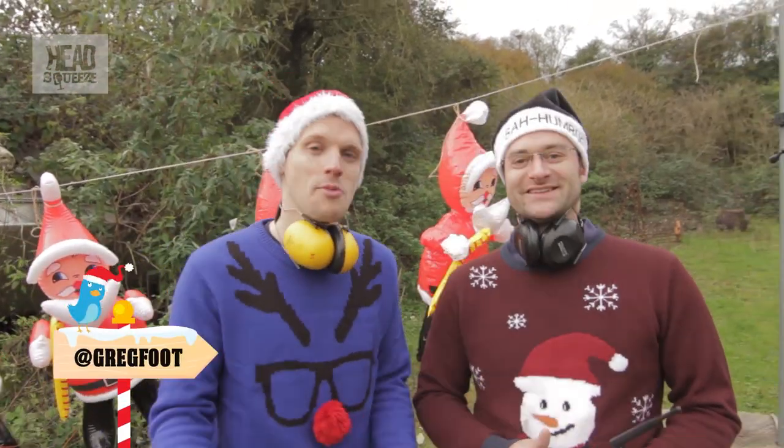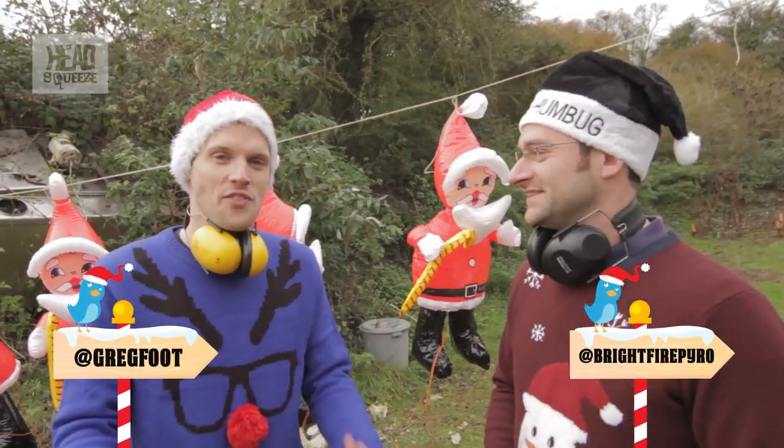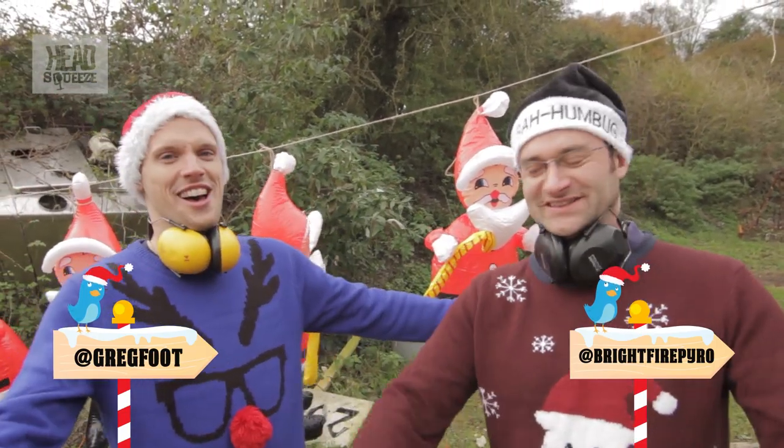Hey guys, this is the fifth explanation video for the 12 Explosions of Christmas. I'm Greg, I'm Mike, and this is five flaming Santas.